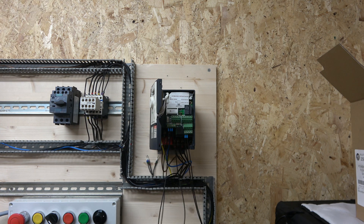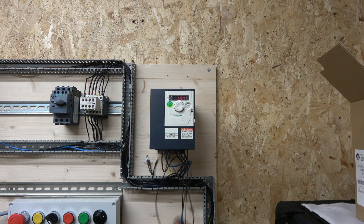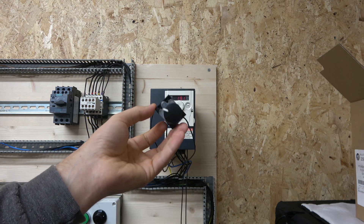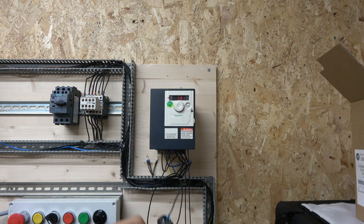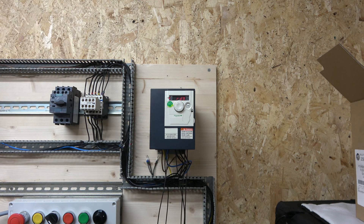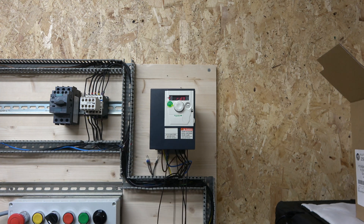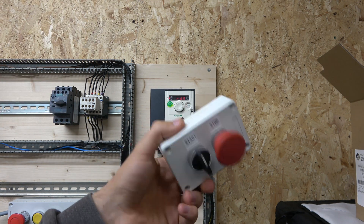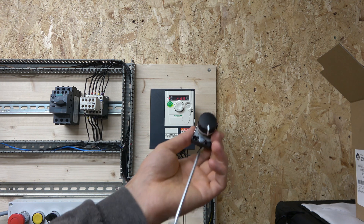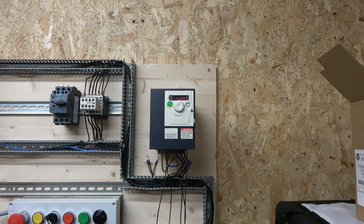With a nice potentiometer like this you have great control. This type of potentiometer is a bit pricey — around 30 to 40 pounds — but it's built for a lifetime. It fits into any M22 cutout, which is the standard 22mm panel cutout, and it can be fitted without too much fuss. There's a nice gripper on the back that expands and locks into place — it's just perfect.